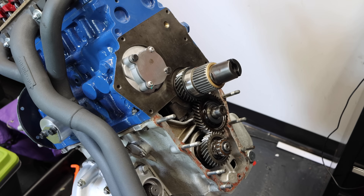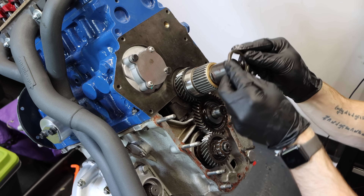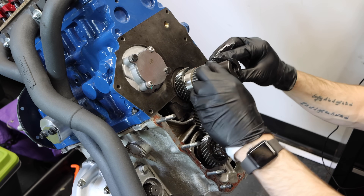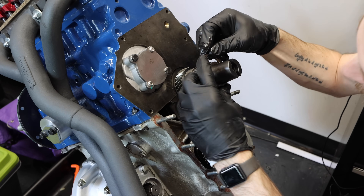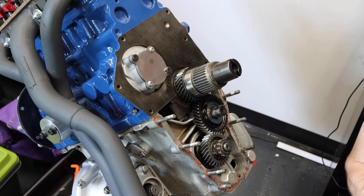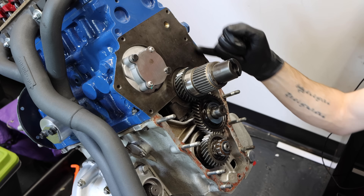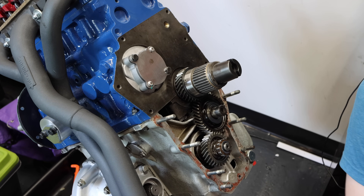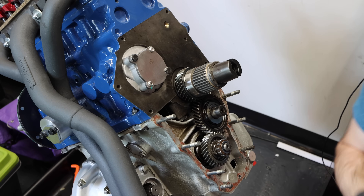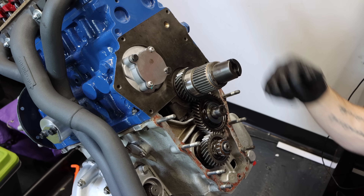We'll slide that on, install our primary gear, just like that. Retaining ring and our C-clamp. After we've done that, we are going to install our gasket on this face right here. Before we do, we need to make sure that we have all of our bolts that we need in order to screw this in, because it's really annoying to start doing this and not have all those bolts.